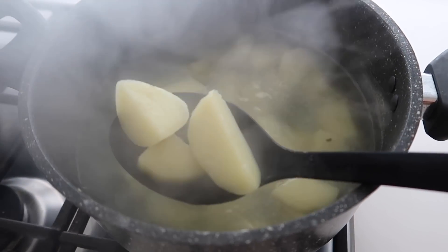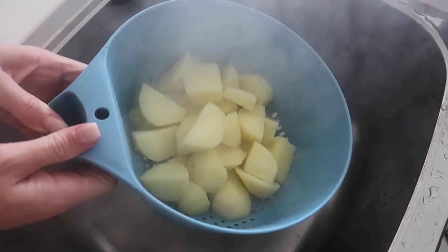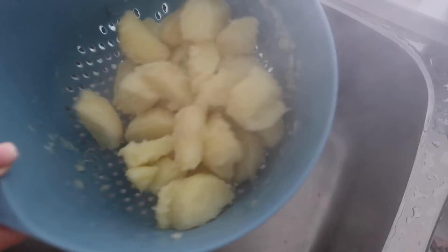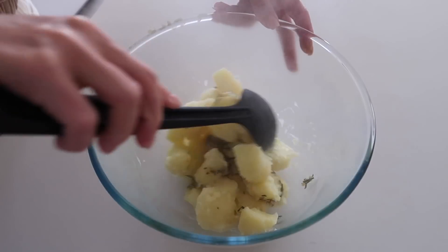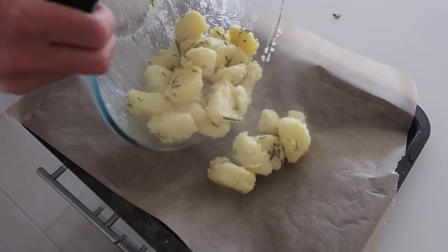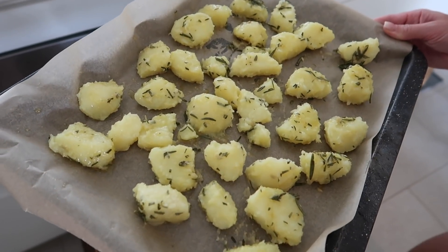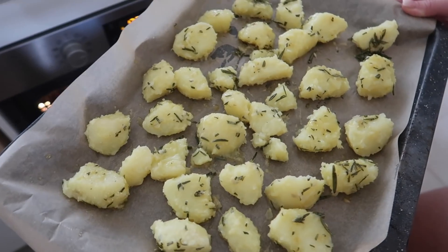Once the potatoes are boiled enough that they will be sliced through really easily with a knife, it means that they are ready. We're just going to drain them in the sink. The trick to getting them extra crispy is you want to shake them around while they're nice and hot so they kind of break apart — that's what helps actually crisp them up. You want them cooked enough that they will do that around the edges. Then we're just going to add them into a bowl, add our butter mixture on top, and give them a stir so they're all nicely coated. Once coated, put them on a baking paper-lined tray, make sure they're all really spread out and not touching so they can crisp up on their own. Place them in the oven for 20 minutes without moving them, and then once the 20-minute mark hits, start rotating them and keep cooking until your desired crispiness.